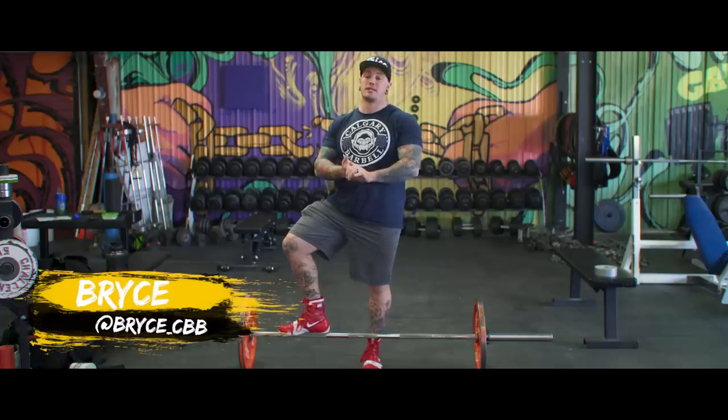What's going on everybody? Welcome back to Calgary Barbell. Today we are going to talk about some tips for the deadlift.